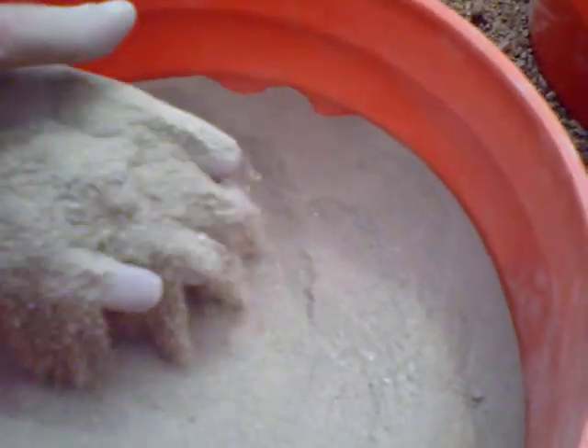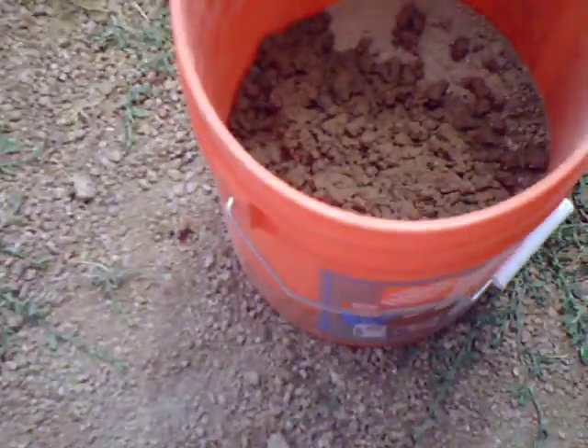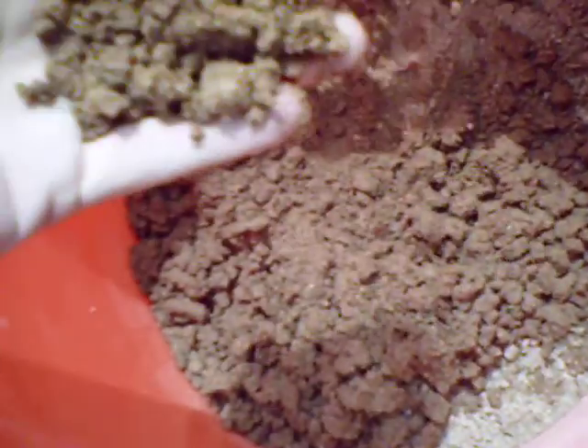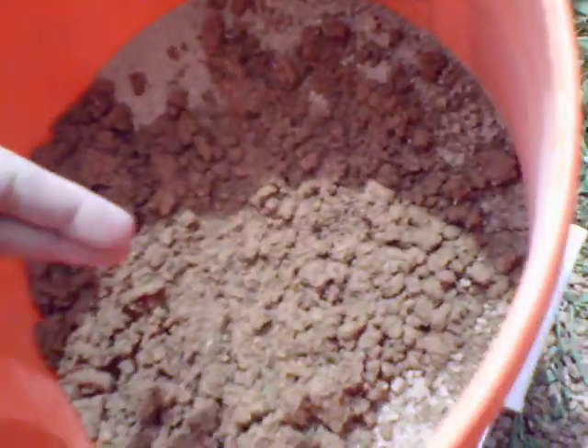It does not like wet material — it clogged up. Here's the wet material and you can see it just clogged up real bad. But run dry, it performs great.